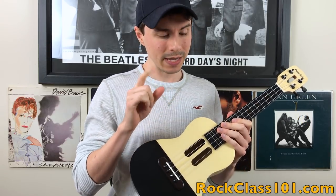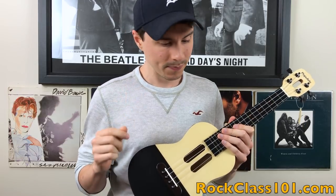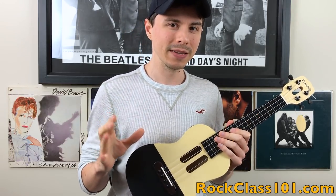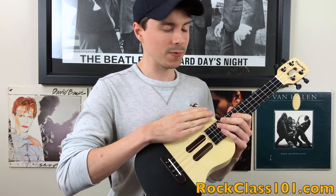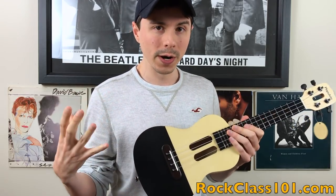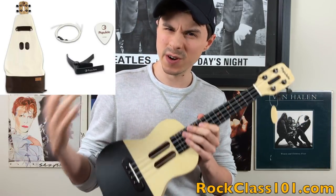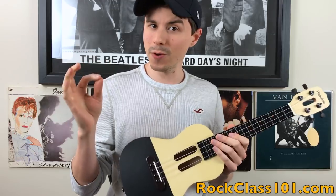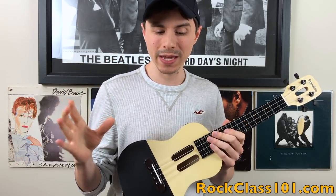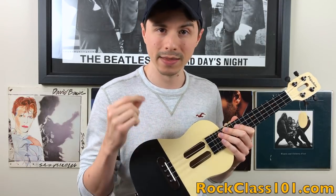Generally, cheaper ukuleles are made from laminate, but this isn't a cheap ukulele. This ukulele retails for $159 just for the ukulele, or you can get the ukulele with the accessories for $30 more, coming in at $189. Go into this ukulele knowing that you are paying for the technology and the app.